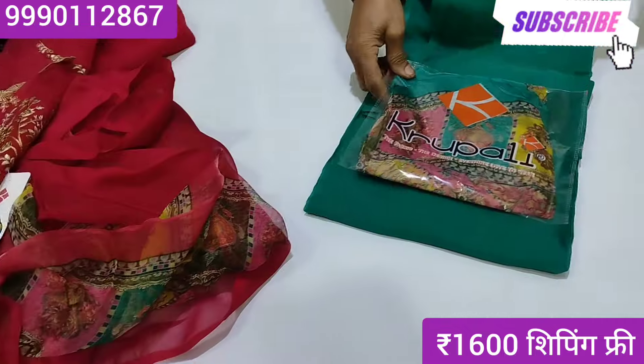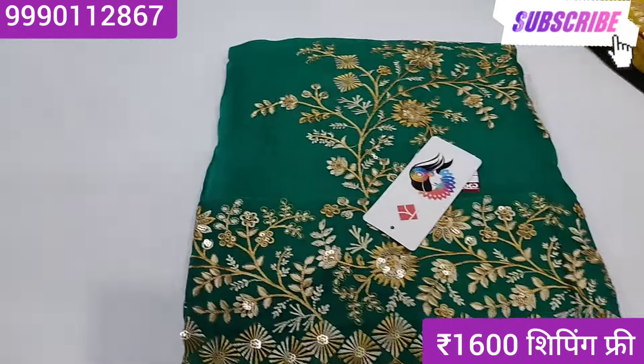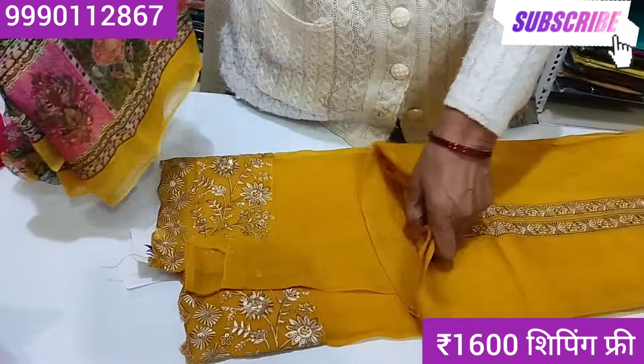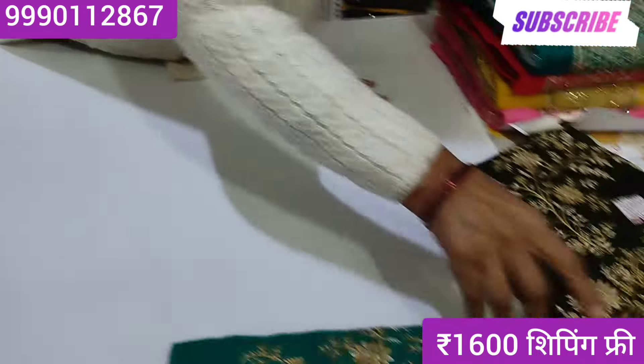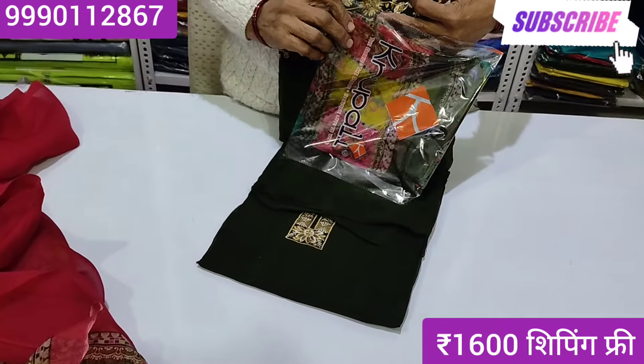It's printed. This is a Rama Green border, which is a suit color — it is a new color. See, this is a yellow border. The suit is very beautiful. This is a blue border, and this is a tie green border.